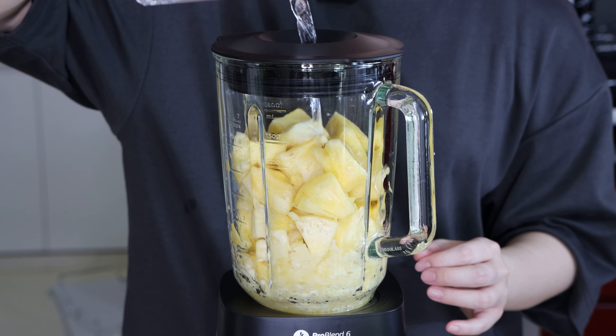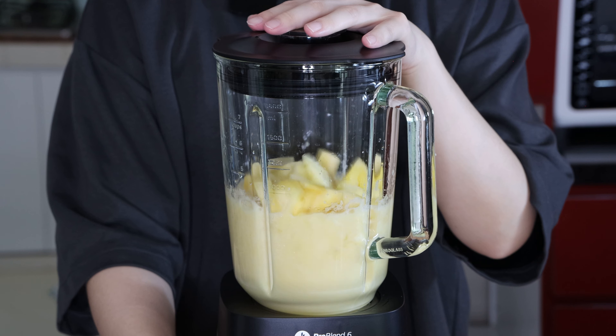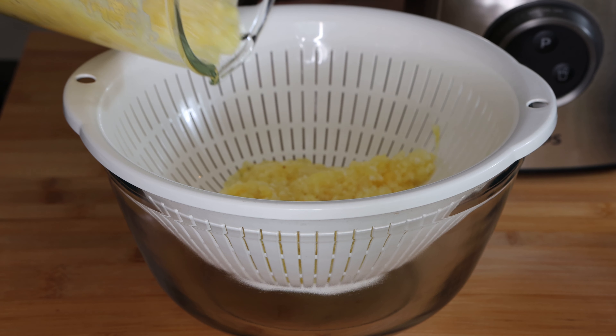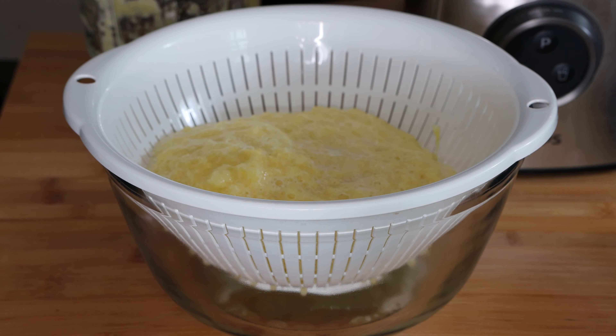To blend the pineapples, I had to add a little bit of water at the start together with the pineapple chunks just to get the blender going. Once the pineapples are blended, strain them over a colander and separate the juice from the pineapple puree. You can keep the juice for drinking later or even making your favourite cocktails.